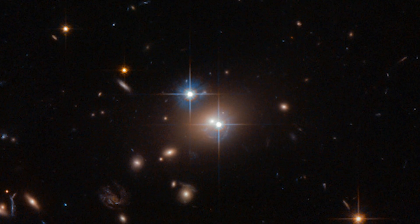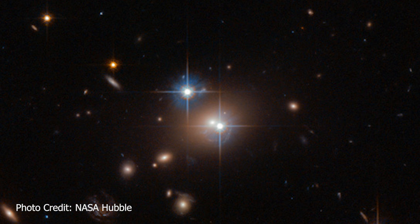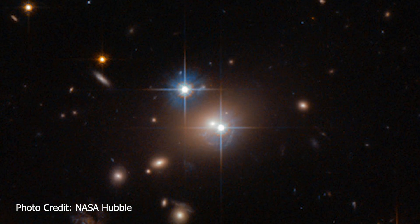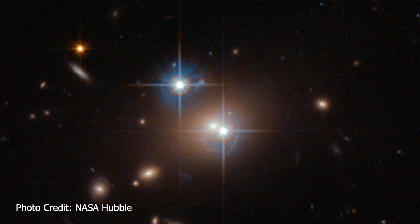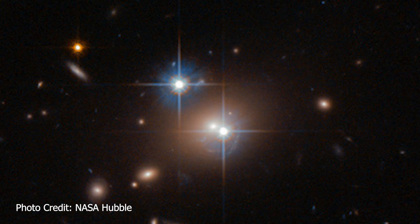Nearby to this galaxy is not one but two quasars that have some very interesting details, because tonight we are going to be trying to capture what is known as gravitational lensing.